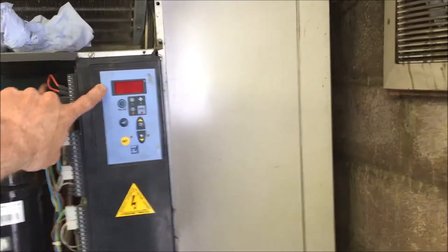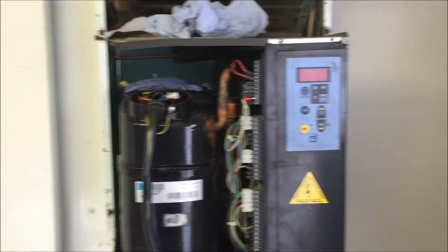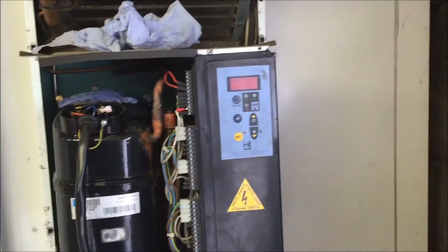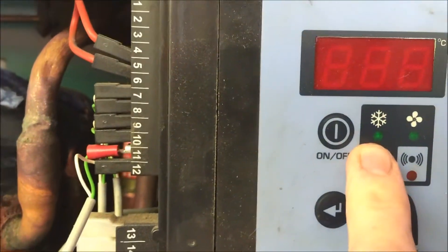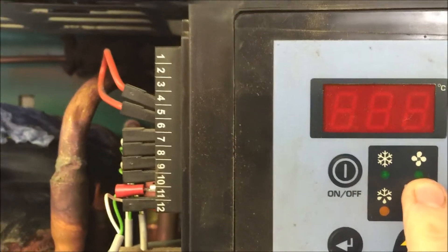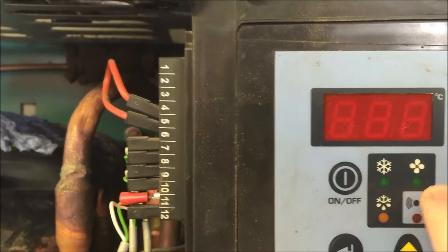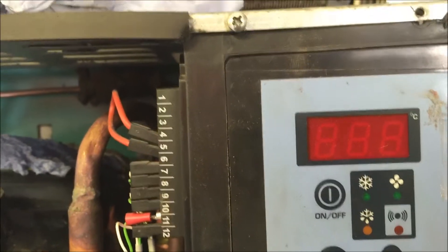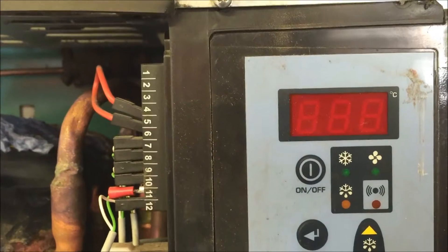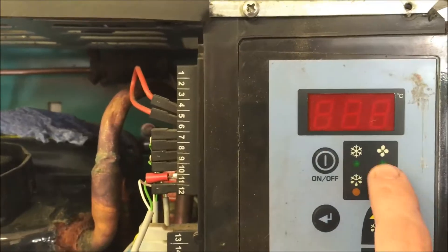It was showing 4 degrees. I've turned it off. What I did find was it was lighting — as you can see here, these two lights were on. Obviously chill, and I'm guessing that is the condenser fan.